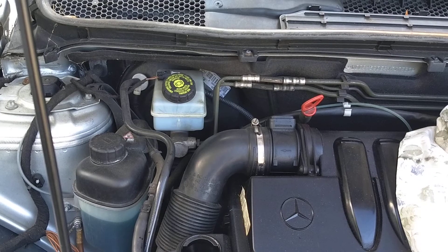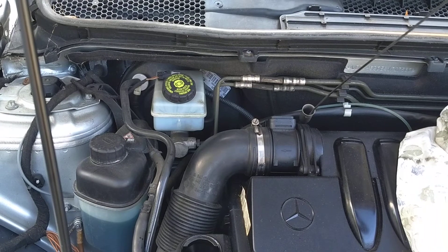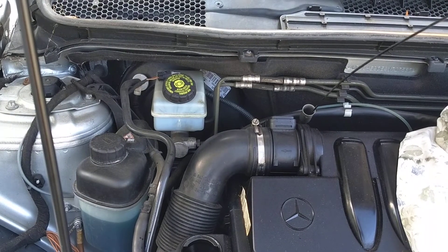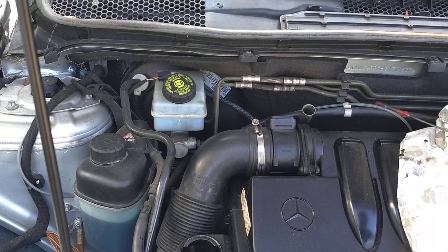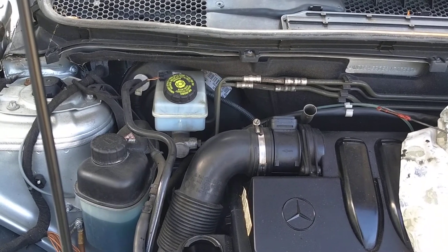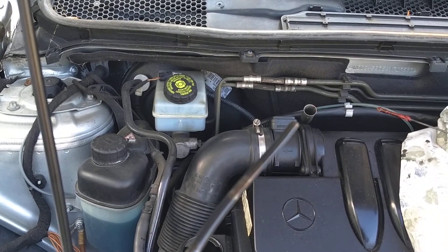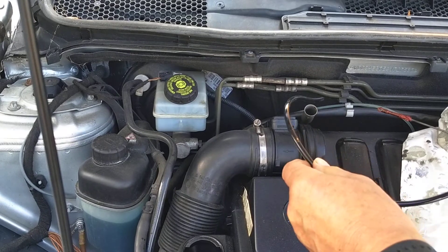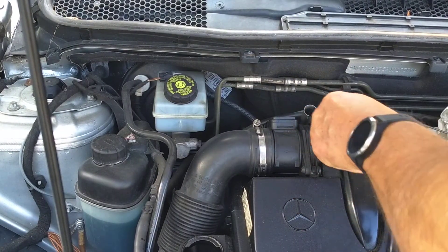Pull out the dipstick on the Mercedes — it's a really long dipstick. I've got an old curtain here so I don't want oil dripping everywhere. Here's the tube, check it's clean, and push it down.